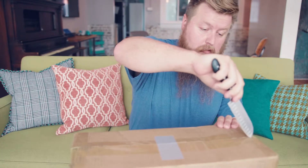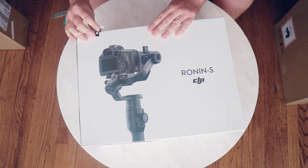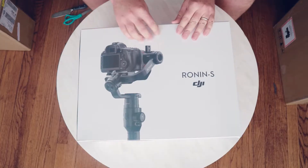Knife. There it is — the first one. Let's open it up and see what's in there. Nice box. It's kind of like the Apple experience of opening things. I used to love opening Apple products because the boxes were so nice.